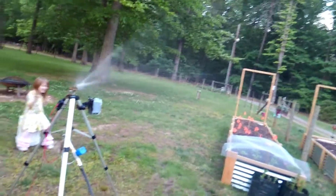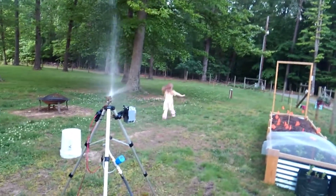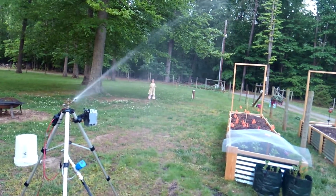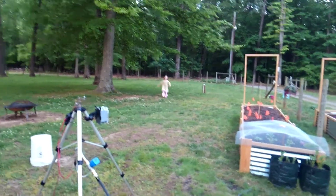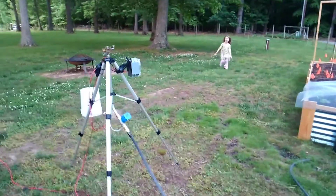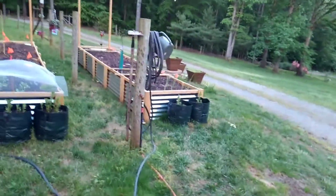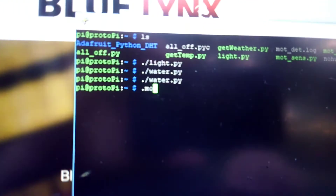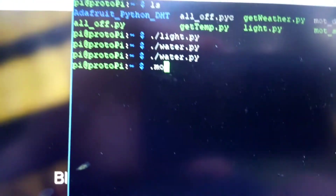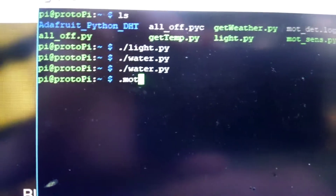Anyway, we're going to hit 'water' and see if it works. Yeah, we got good coverage — she just took off running! And it's shutting off now. There we go, it's off. Okay Ada, come back. So now the motion sense — one second, I'm going to turn it on. Step back — I have to bear with me here, I'm trying to do it all.